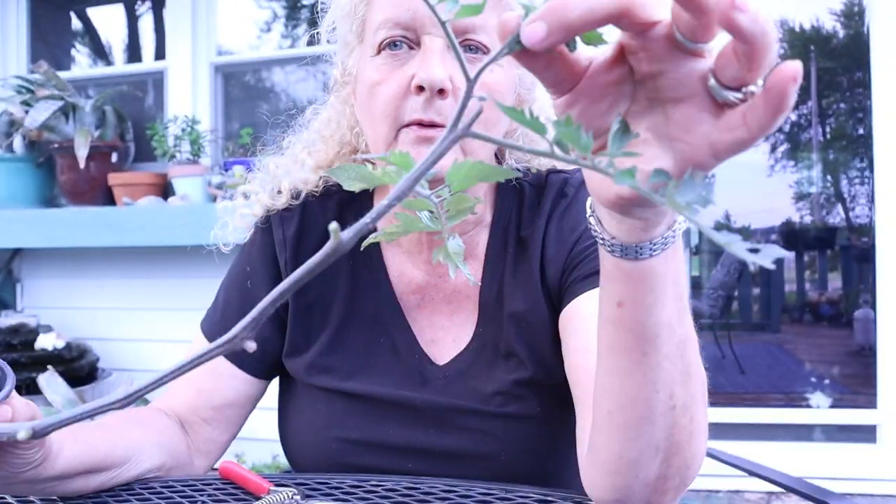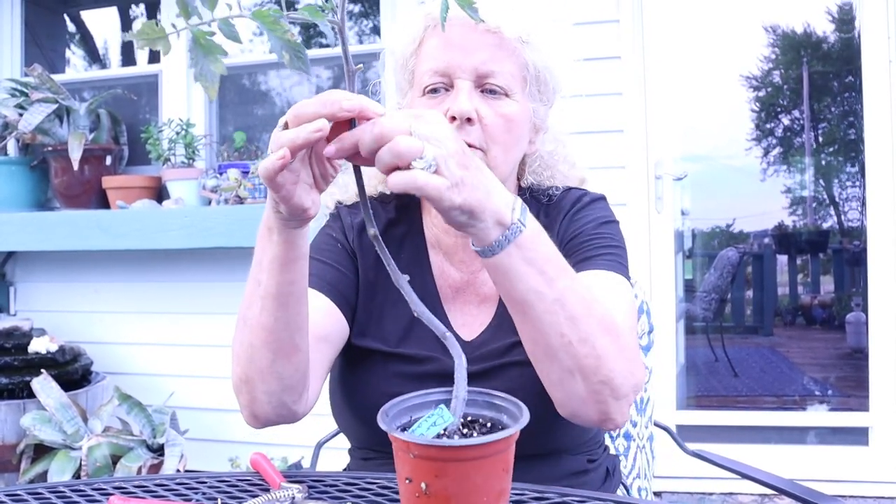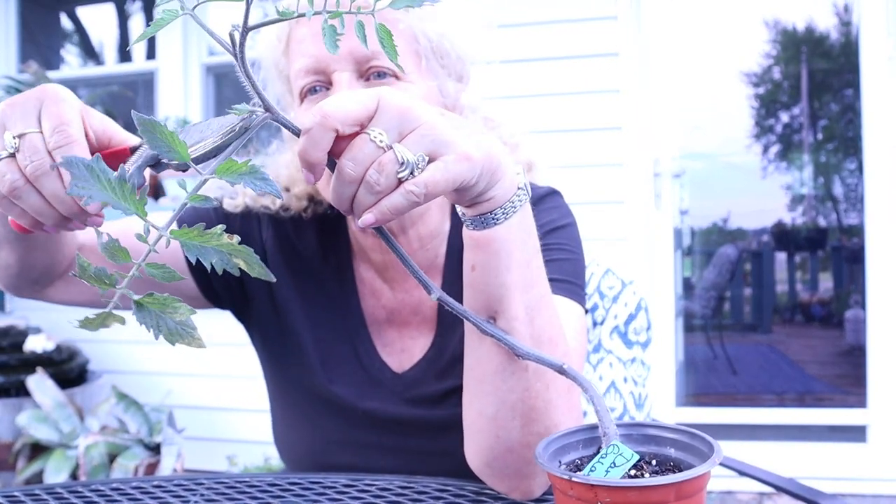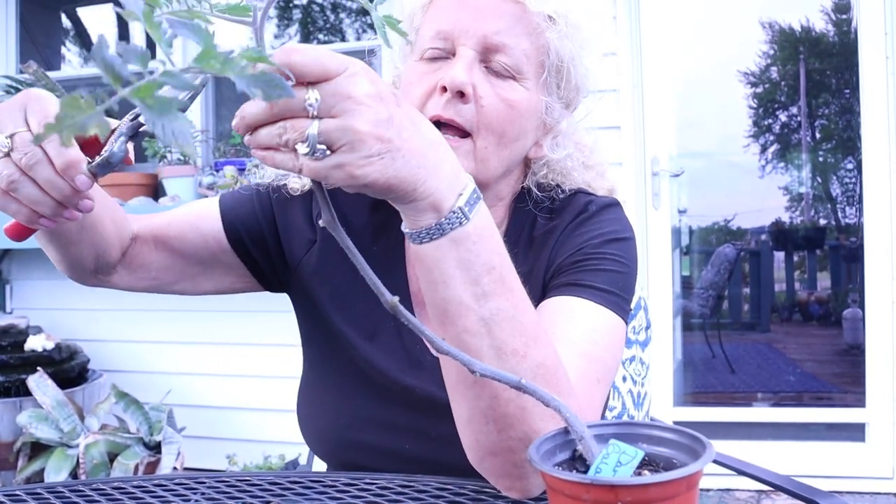If we bury it deep — we're going to bury it to about up to here — because remember I told you in previous videos that all those little hairs turn into roots. A lot of people are talking about laying their tomato on the side. The reason I don't like to do that is: when you lay it on the side, your leaves are going to be close to the ground, which is where the bugs are that want to eat them. Also, there's a little guy in there I can clip off — he's trying to grow right out of that armpit. Most tomato diseases come out of the soil, so we don't want that. I don't want to lay my tomatoes down to plant them.